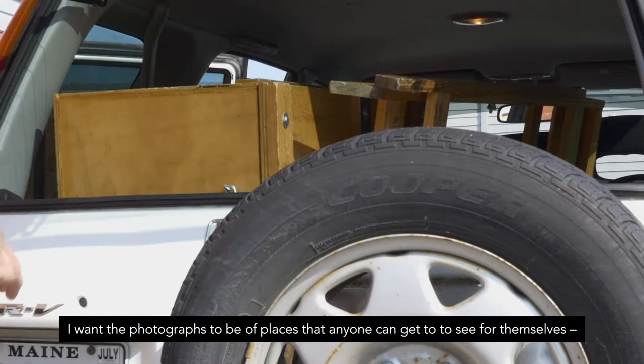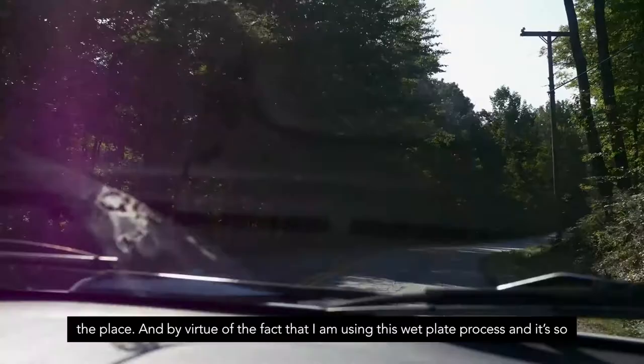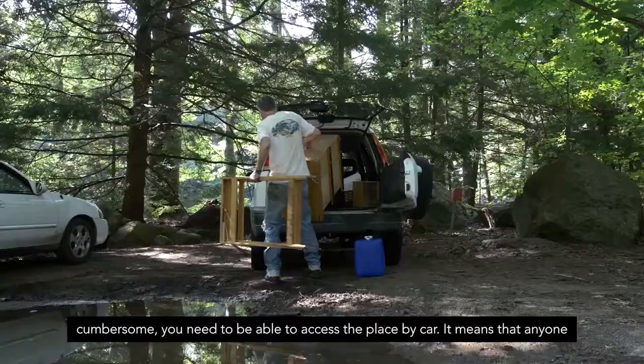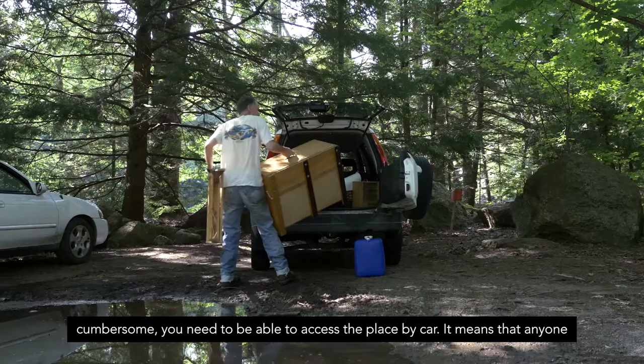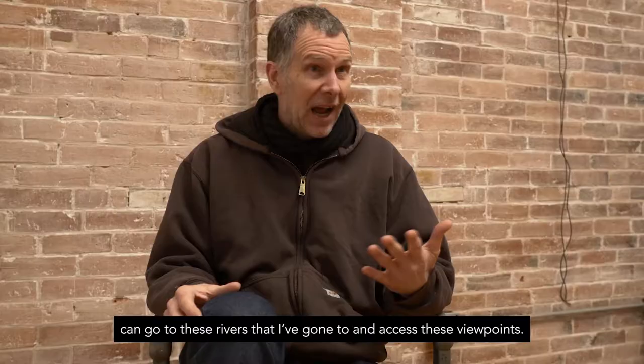I want the photographs to be of places that anyone can get to, to see for themselves. By virtue of the fact that I'm using this wet plate process and it's so cumbersome, you need to be able to access the place by car — which means that anyone can go to these rivers that I've gone to and access these viewpoints.